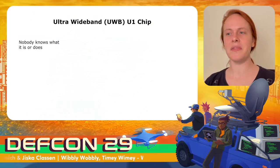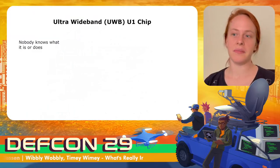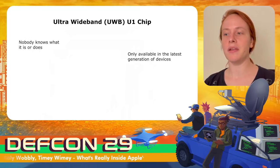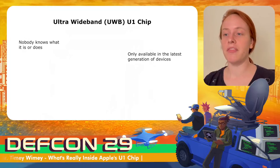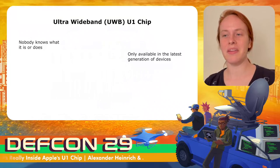Even though it's been there for a while, nobody really knows what ultra-wideband is or does. Ultra-wideband is only available on the latest generation of devices — on Apple devices, CarPlay-supported iPhones do not have the U1 chip. However, AirTags have a U1 chip, and at $30 they are cheaper than some ultra-wideband development boards.